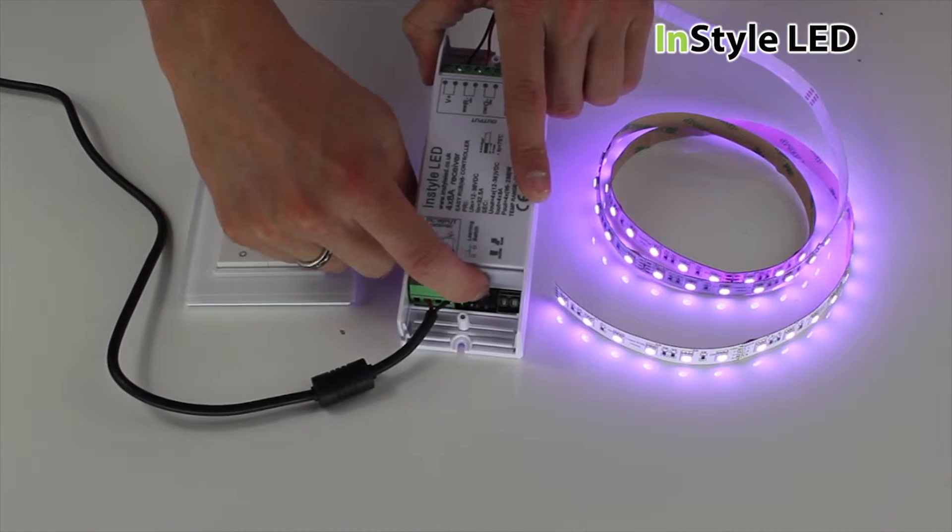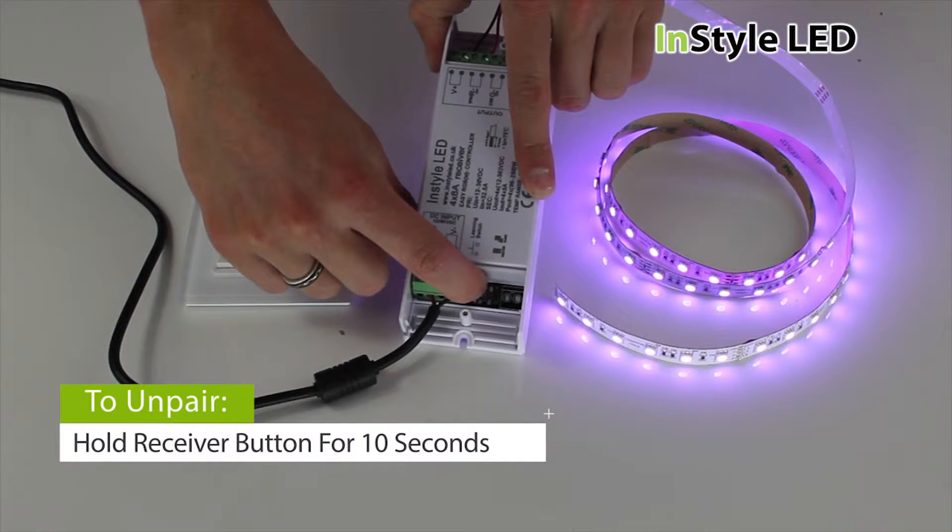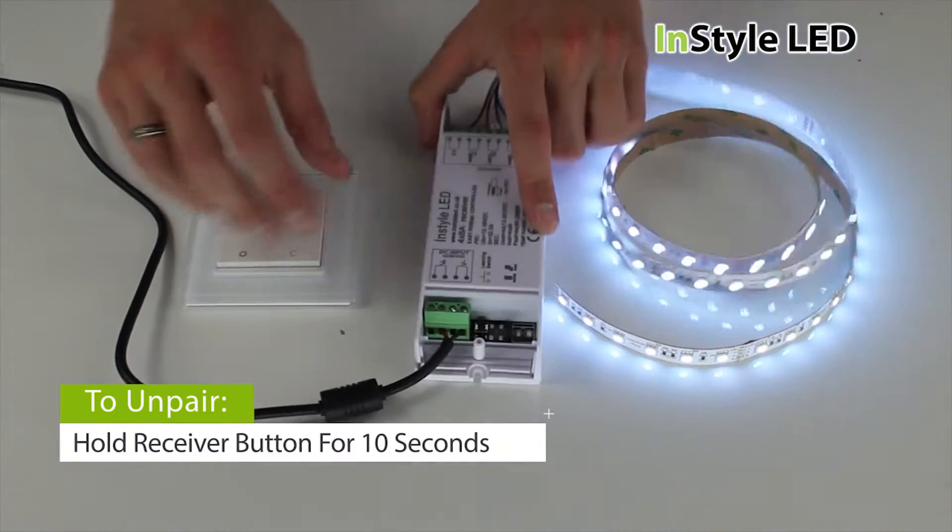To un-pair, hold the black learn button on the receiver for 10 seconds. The LED light should flash or change colour. You are now unpaired.